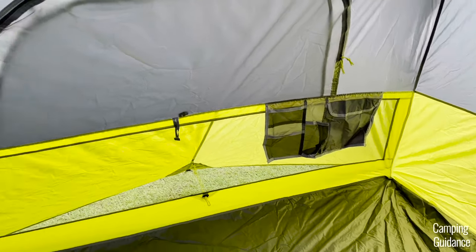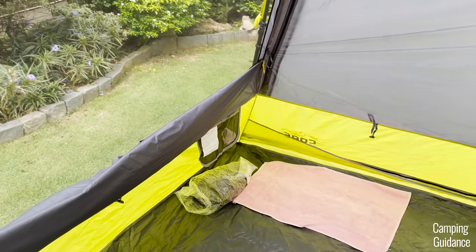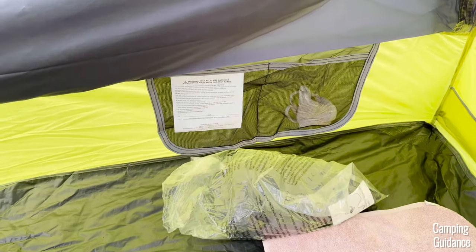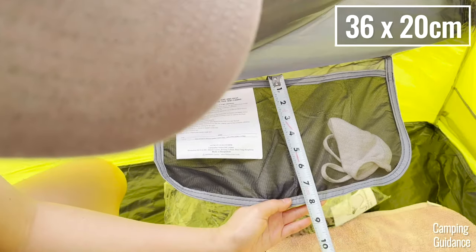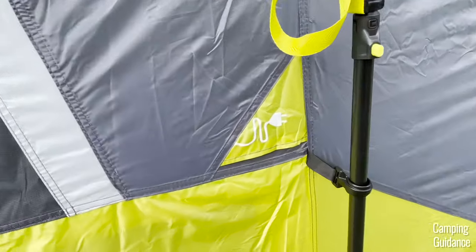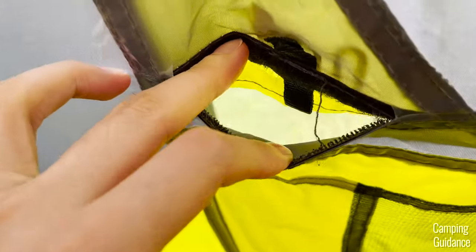For storage, there are two pockets inside this Core 9-person instant cabin tent. The bigger pocket measures about 21 by 10 inches while the smaller pocket measures about 14 by 8 inches. There's also one loop at the top of the center of the tent where you can hang a lantern for lighting at night — this is the same loop that I hung the divider from. Also, there's one e-port in the middle of the tent with a velcro closure.